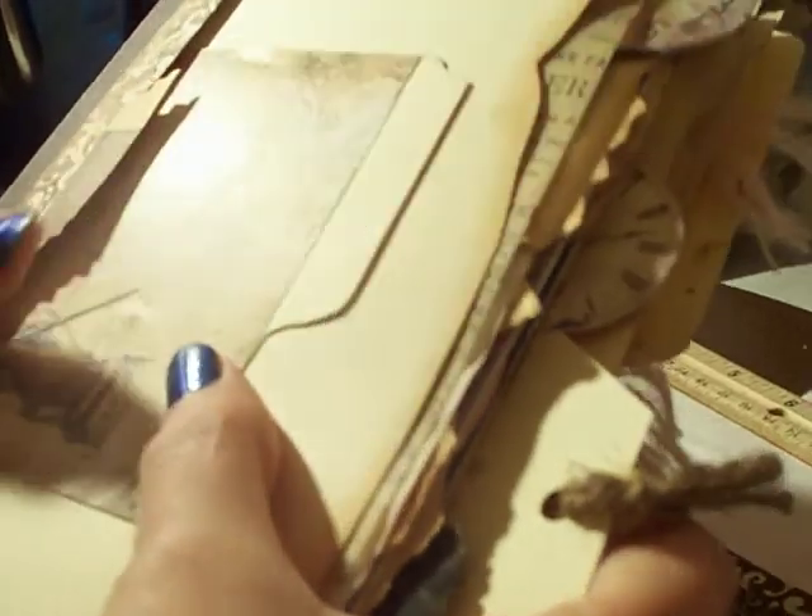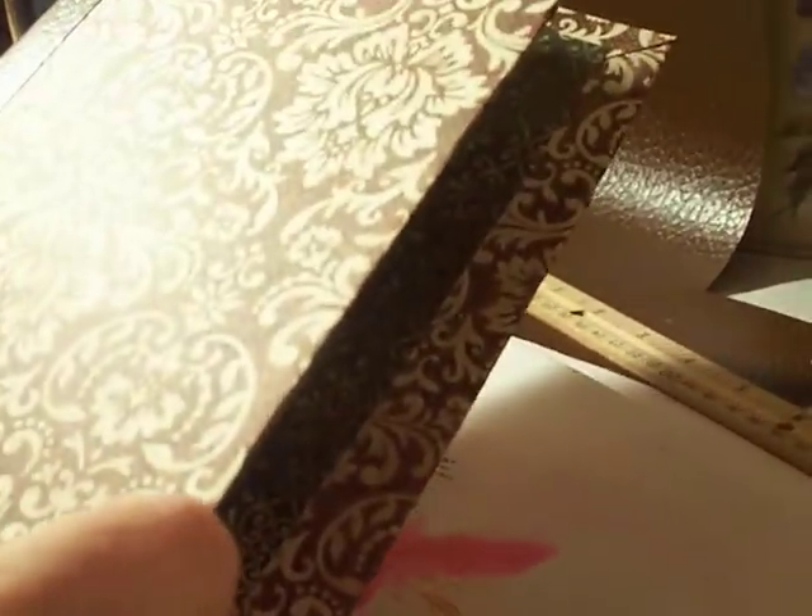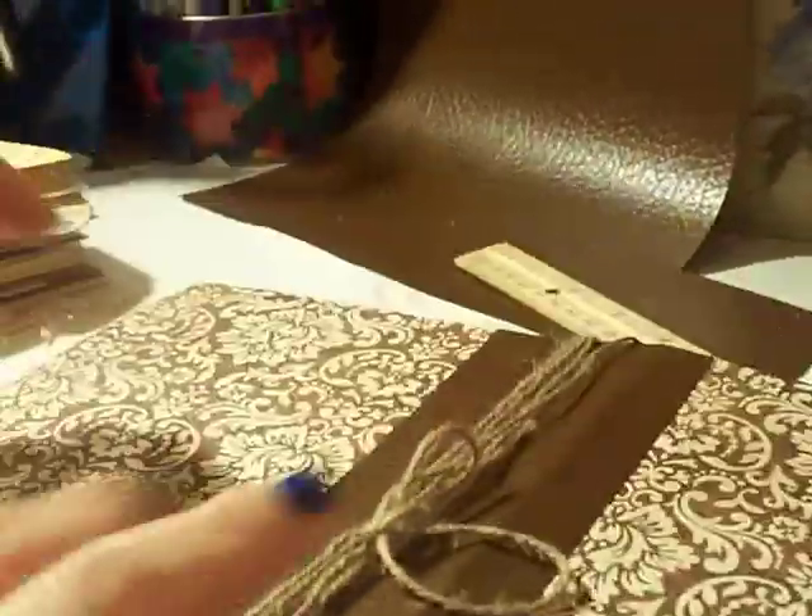These are all index cards with no lines, and some paper. The size is eight and a half by eleven sheets folded in half, so that becomes five and a half by eight and a half. My binding book is nine by five and a half, and then I added a half inch so it's nine by six.